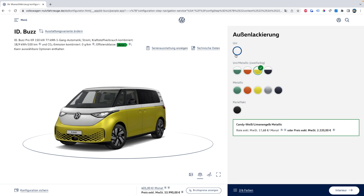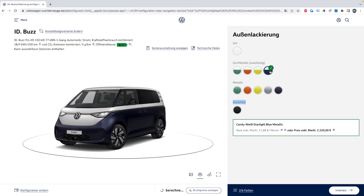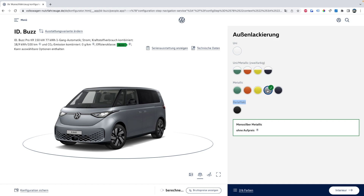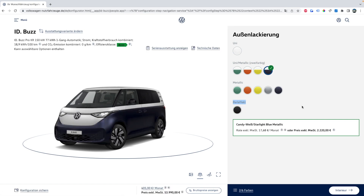Moving on to colors, there are four categories: a single flat color, two-tone color schemes, flat metallic, and pearlescent. I'm partial to the two-tone schemes. The lime green is the color Volkswagen has been showing off most at auto shows and in press releases, but I'm personally partial to the starlight blue metallic. There's also energetic orange and bay leaf green. Those same colors appear in the flat metallic options, with the addition of a silver flat metallic coat. For black or pearl-effect paint, there's only one option each. I'm going to pick my favorite two-tone: white and starlight blue metallic.